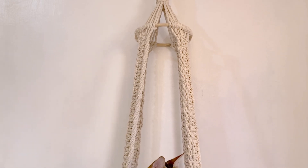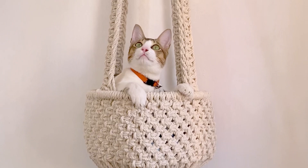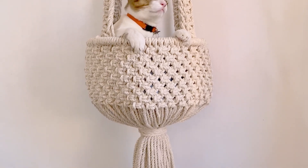Here's a sample project where I used a gathering knot to secure the bottom part of this macrame cord hammock.